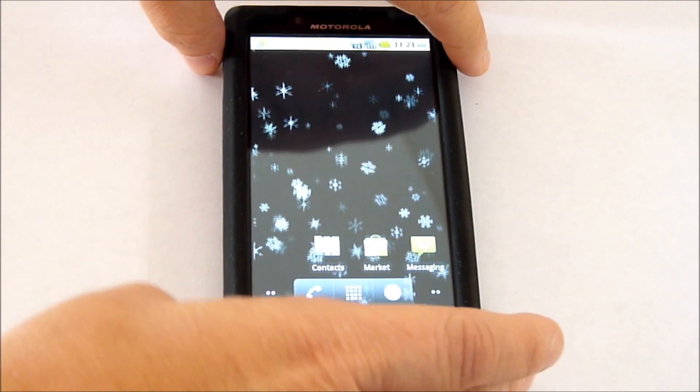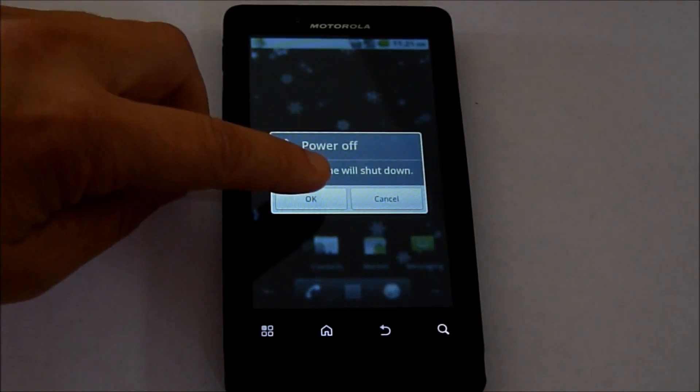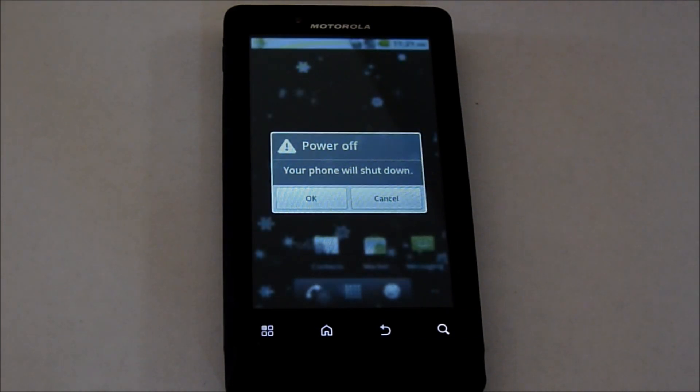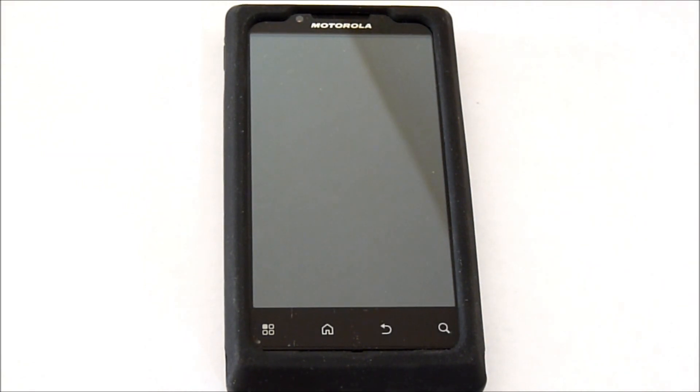Let's go ahead and power down the phone, or pull the battery if it's just recycling through reboots. The next step is you're going to hold the volume up and down together with the power button.